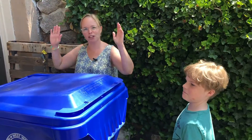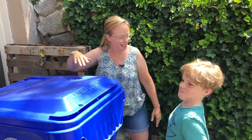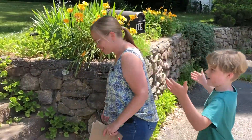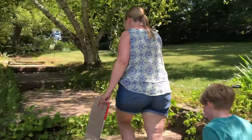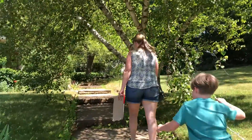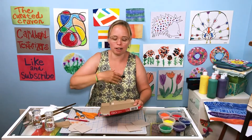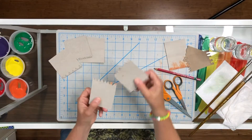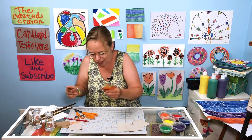Now that we've got our cardboard, let me tell you what we're going to make. We are going to make cardboard texturizers out of that recycling that we went and grabbed. They're these little things, like little paintbrushes, but made out of cardboard.